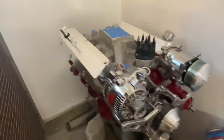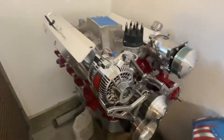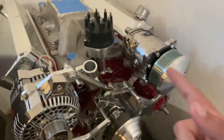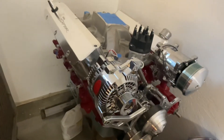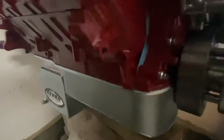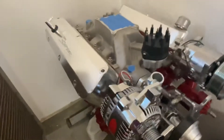This engine is pretty much completely done — everything on this engine is brand new except for the block and the heads. Everything else has been replaced; the valves are still stock, but other than that everything has been replaced. We got this new six-quart oil pan and it's really nice.